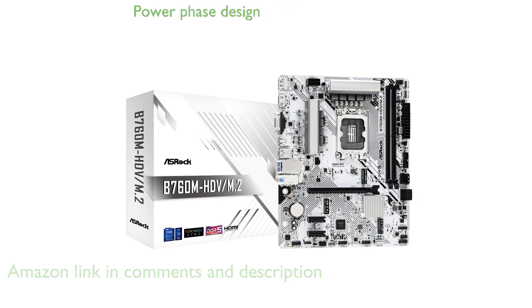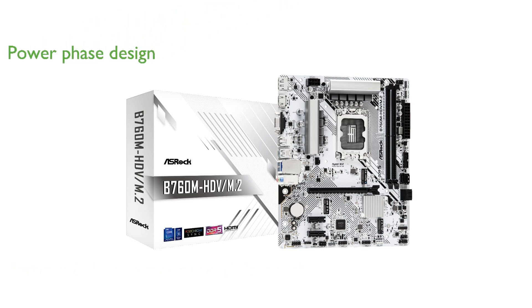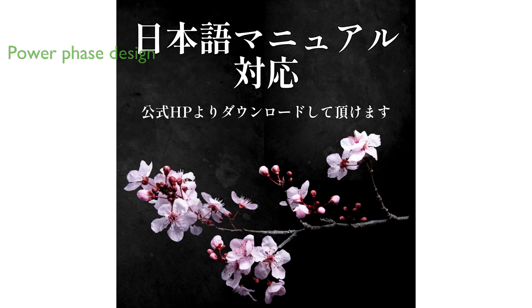With its robust power phase design, this motherboard is equipped to handle demanding tasks, providing stability and enhanced performance for power users.